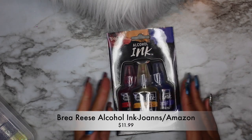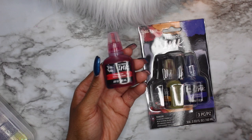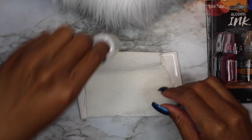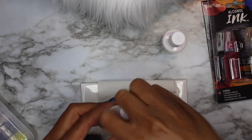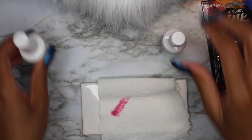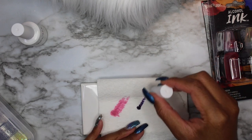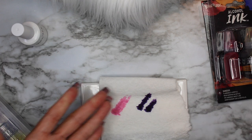The next alcohol inks are what I call the primary colors: cadmium yellow, aquamarine blue, and cadmium red. You can use primary colors to mix a myriad of other colors. I'll show you two I made — one pink and one purple. Look at this pink, isn't that gorgeous? And this beautiful royal deep purple I made by combining blue and red.